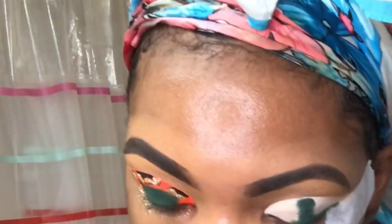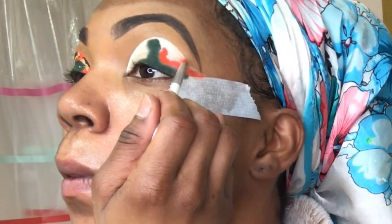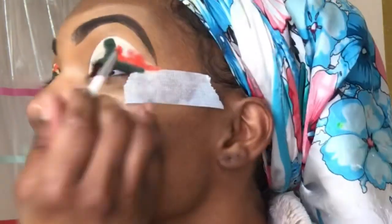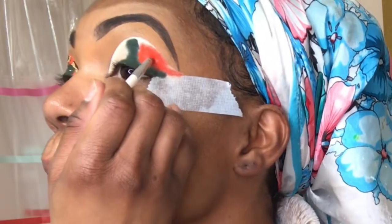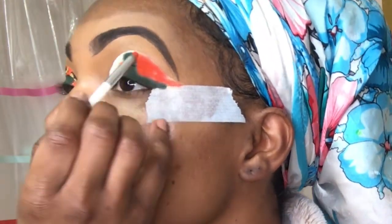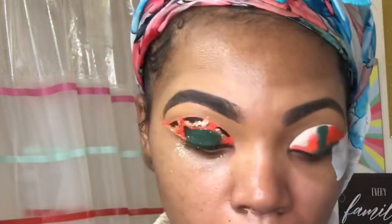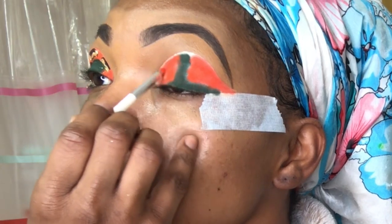I'm going in with the Morphe 3503 Fierce by Nature palette to add orange around the green using that same brush. I don't have time to keep switching brushes — just wipe the product off as much as you can and dip it in the next color. I'm packing the orange right around the green, being careful not to go outside the lines. It's not meant to be perfect — it's that messy army fatigue look.